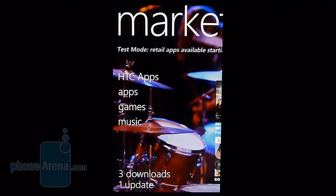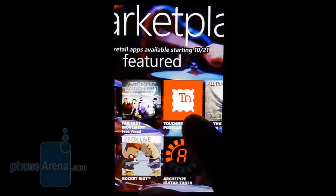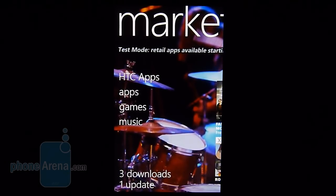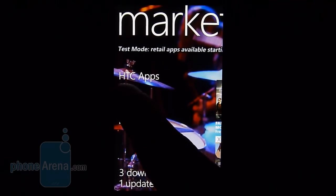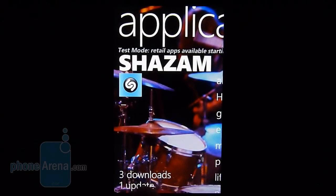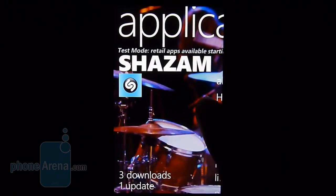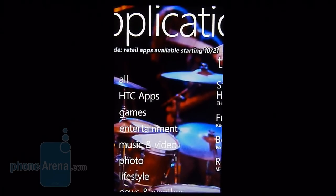Within any major platform, of course, there's going to be a centralized hub to download all your apps, and that's what the Marketplace is for. It's similar to the other hubs — you can pan left and right to view various tiles. There are specific HTC apps available since this is the HTC Surround. You can download additional apps from the Marketplace — some you'll have to pay for and some are free. It also shows any updates to existing applications and breaks content down into various categories.